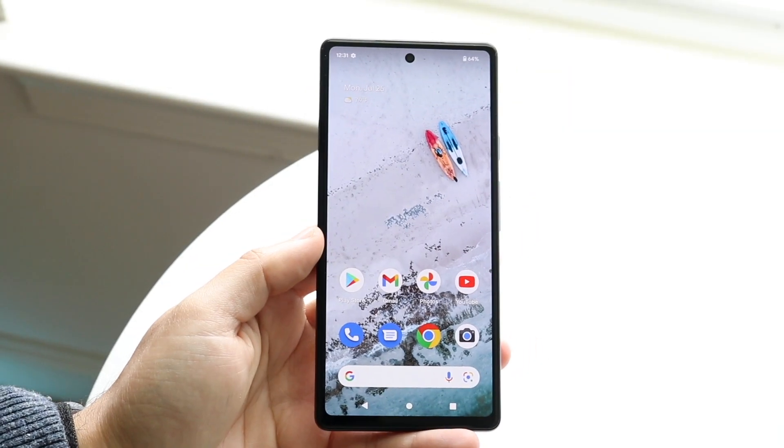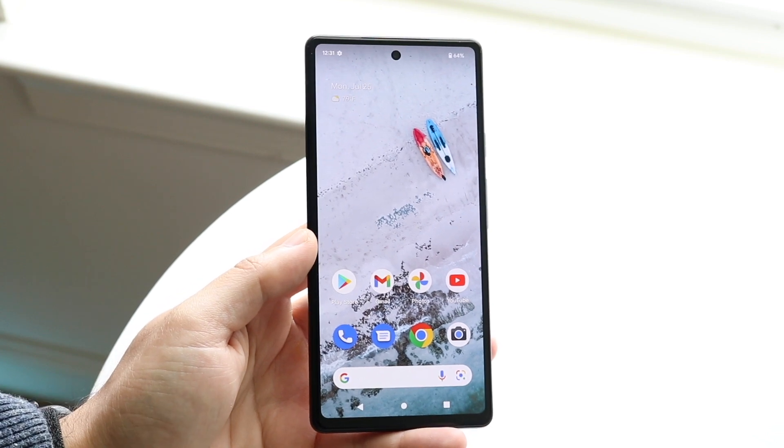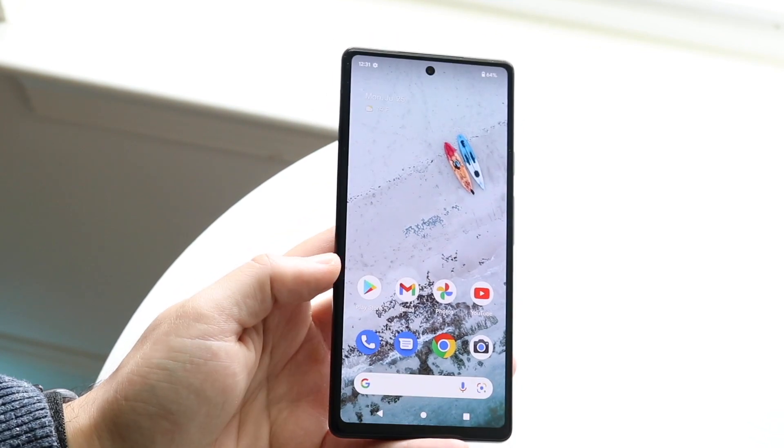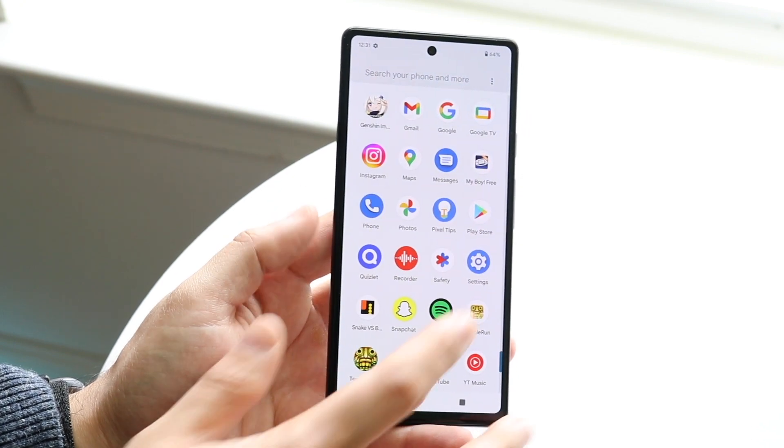Welcome back everyone. You probably are in a situation where you want to go ahead and connect a Bluetooth pair of headphones to your Google Pixel 6a. Now doing this is actually very easy. The first thing you want to do is make your way over to your Bluetooth panel on your settings application.